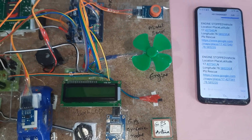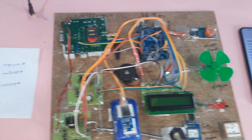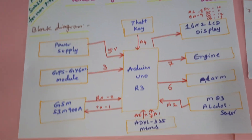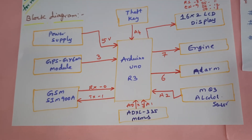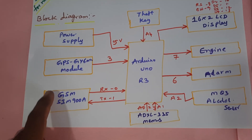Hi, we are from SVSM Badet. The project title is Vehicle Engine Lock System for Theft and Alcohol Detection. In this project we are using an Arduino UNO R3 board and a 5-volt power supply module, as well as a GSM module.